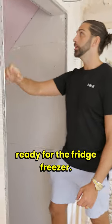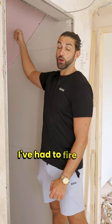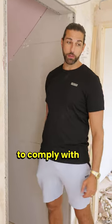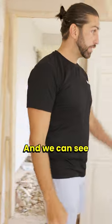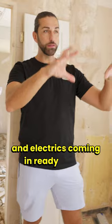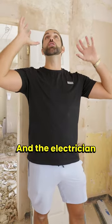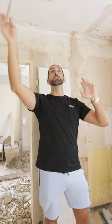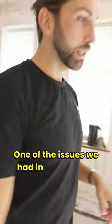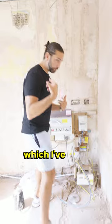This space has been boarded out ready for the fridge freezer because it's under the stairs - I've had to fire-line that part of the board and ceiling just to comply with building regs. We can see some of the basic pipework and electrics coming in ready for the kitchen, and the electrician has already been in and put his cables in ready for the spotlights.